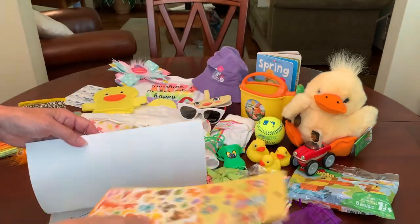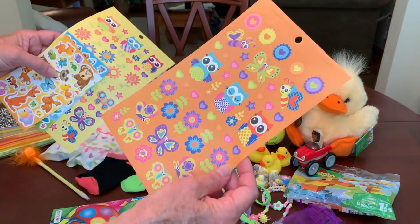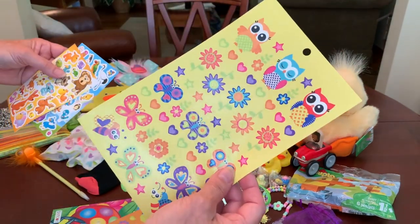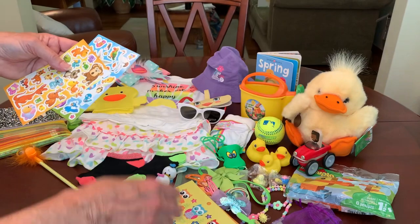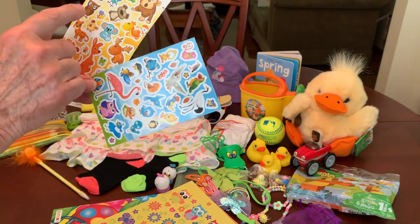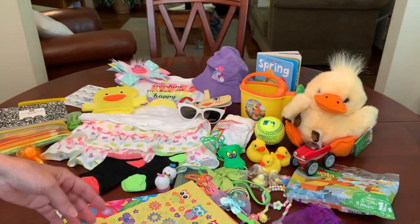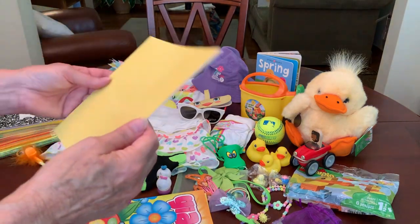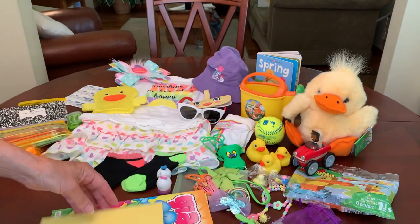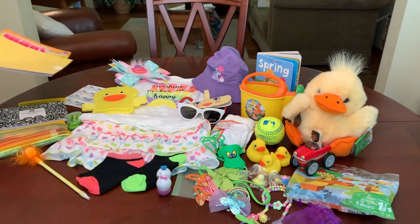In the front I tucked some more stickers — she's got owls, flowers, and butterflies, some more owls, flowers, and butterflies, and a few sheets of different animals including a couple of ducks. I also gave her a little doodle pad, a booklet of plain paper, so she can just color, draw, doodle, and put her stickers on there.